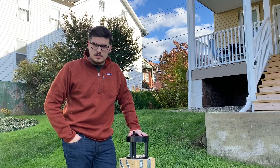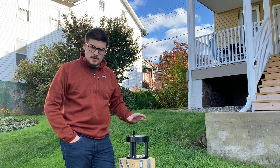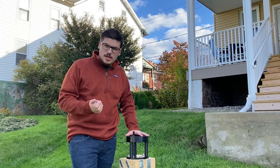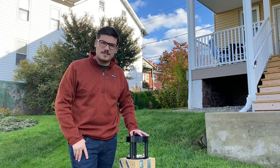Hey guys, long time no talk. Today I'm going to be showing off my new telescope setup on my new pier mount. It's been a couple months since I've put a video together. I've completely changed setups, changed locations, and changed my mindset on a lot of things. So I'm really excited to show you how this goes. Enjoy!